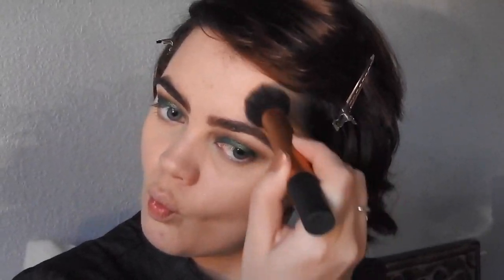Then, I'm taking the color Shadow Play from the Kat Von D Shade and Light Palette to bronze up the face, and then I'm taking Subconscious to actually contour. I'm going in first with a tapered detail brush that I like to use to have a harsh contour, and then later I will take a brush and blend that out. Then, I'm taking Subconscious to contour my nose. You don't have to contour your nose — you don't have to contour at all. You do whatever you want to do. This is just what I like.